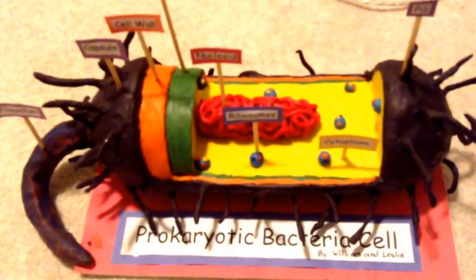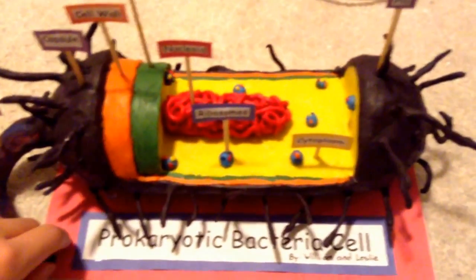I got a four on this model, so it's a pretty good model. The materials are really simple — I got everything from the dollar store. I'll tell you kind of how to make it, and this is pretty much how it looks.